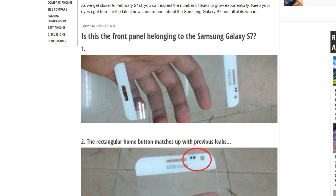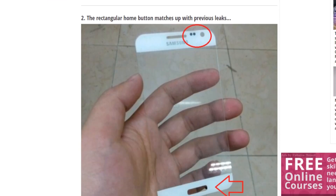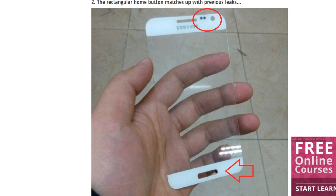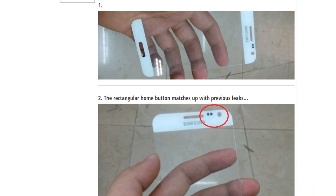Hey guys, so we have a pretty cool leak for the Galaxy S7 here — it's actually some kind of front panel of the phone. Somebody got their hands on the front panel. The thing you can see that is common between all these leaks and rumors is that the square home button — yes, the square home button is common in all the leaks and rumors that we have seen so far.